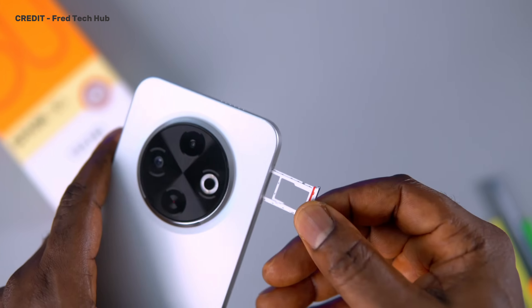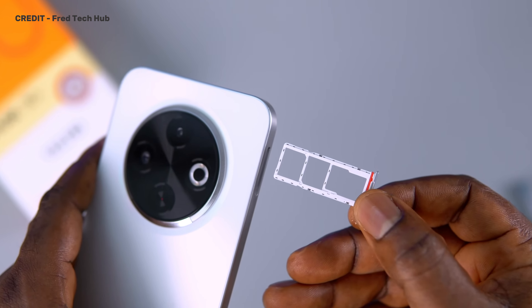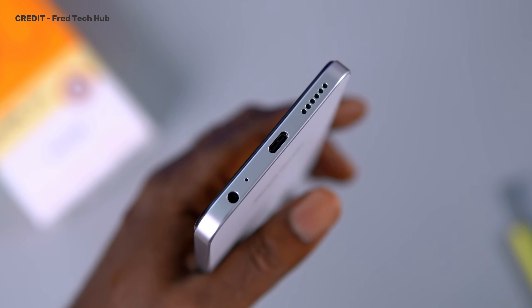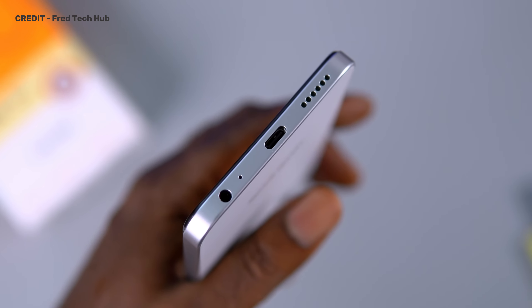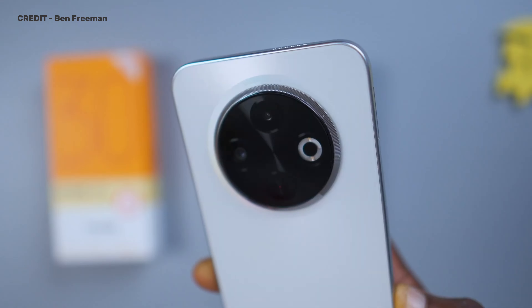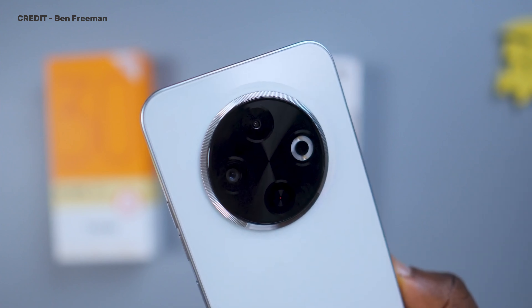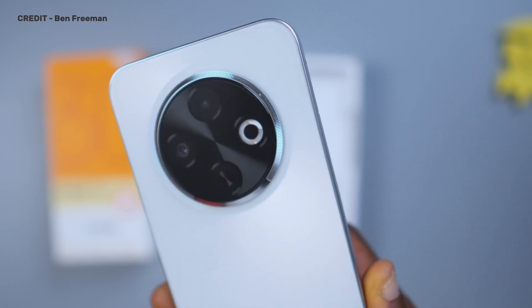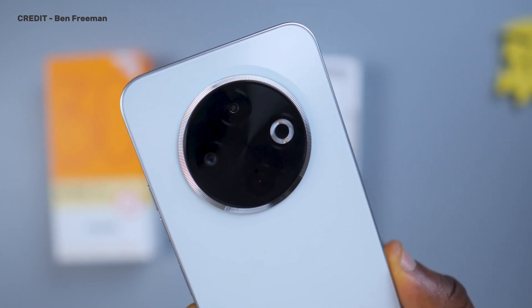On the left side, we have the SIM card tray that can take two SIM cards and an SD card option if you need it. At the bottom, we have the headphone jack, a USB Type-C port, a microphone, and a stereo speaker setup — one at the bottom and one at the top. And to my surprise, they sound good for that price. At the back, we have this nice circular camera bump — I think it is the same camera bump on the Camon 30 Pro 5G, a more expensive device. Seeing that here is actually nice. The build quality actually exceeded my expectation for a $90 smartphone. That is actually impressive.